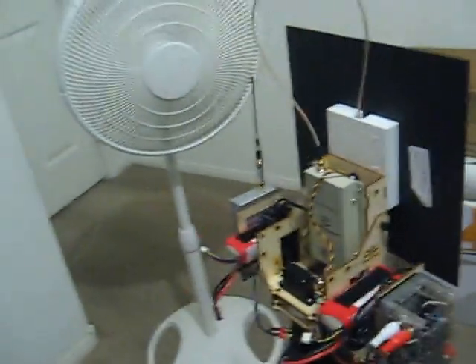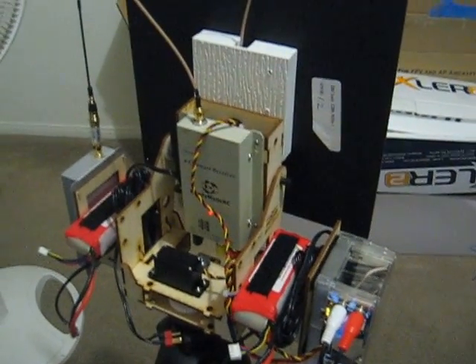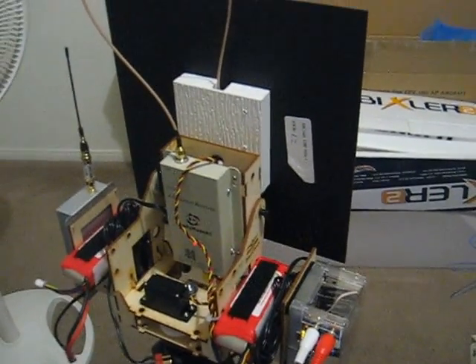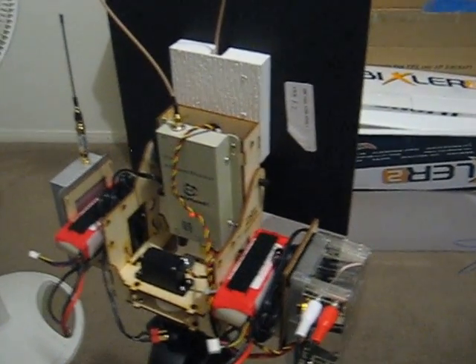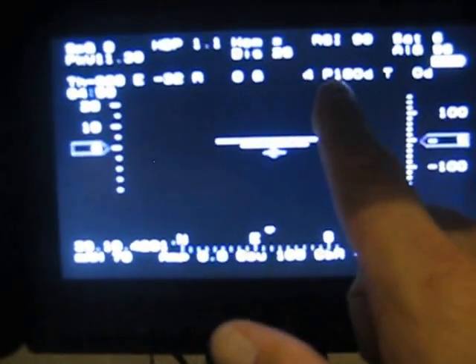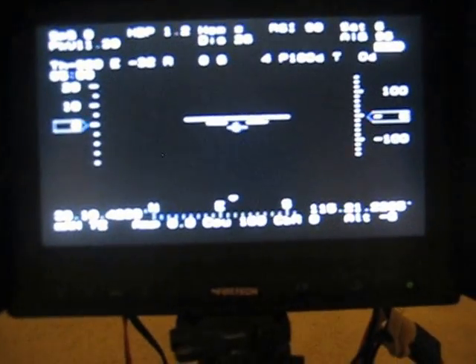Then I went into the computer and redid all the pan angles again — went completely to 180 south, which is my maximum clockwise, and also did a maximum counterclockwise. So I redid all the pan angles. But when it's flying in the mode, for some reason it wants to stay at only 180. The pan will stay at 180 and go to zero and that's it — it won't pan over to 270 or 315. But it'll do it in the sweep on the software.